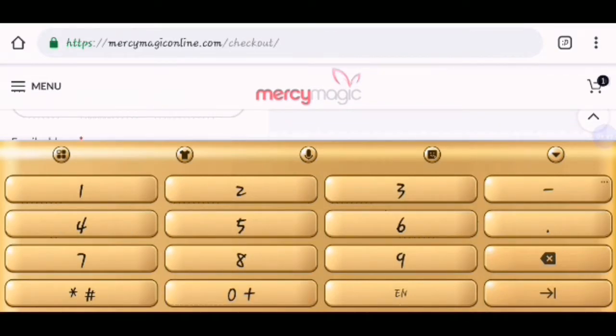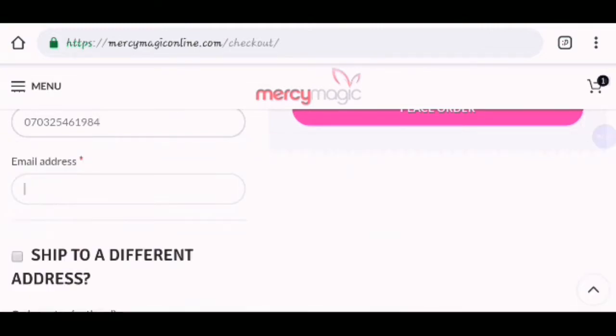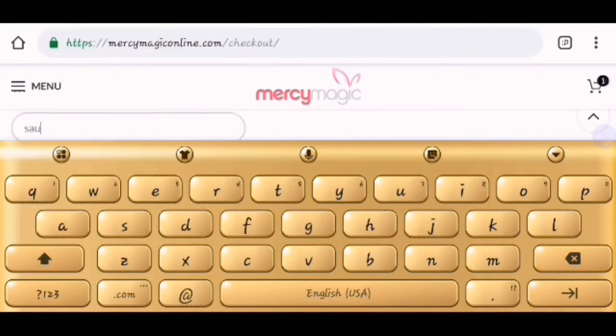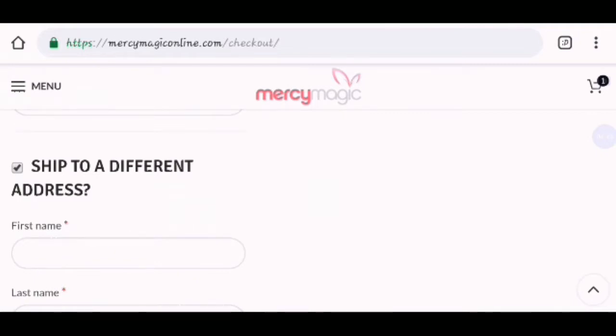Enter your phone number. After entering your phone number, then enter your email address. Then, enter your shipping address. You can use it as the same — you can tick this. Ship to a different address — since you are using the same address as your billing address. However, sometimes you might be ordering this particular package for someone else, so you can use ship to a different address. Since you are the one getting it for yourself, you just untick this.